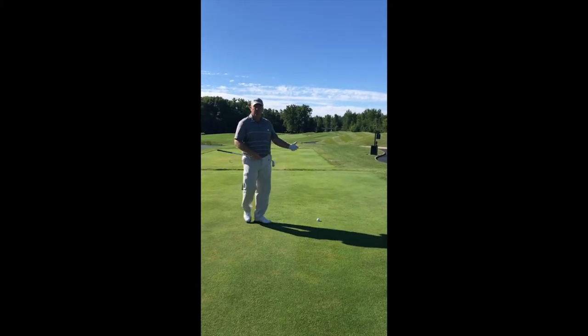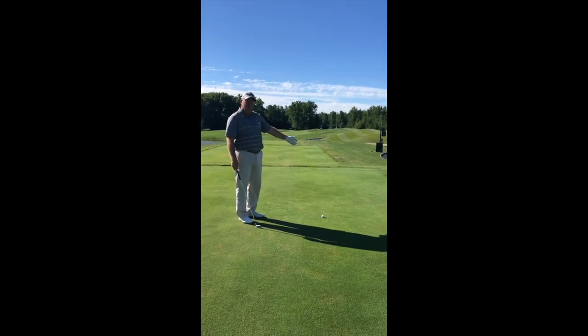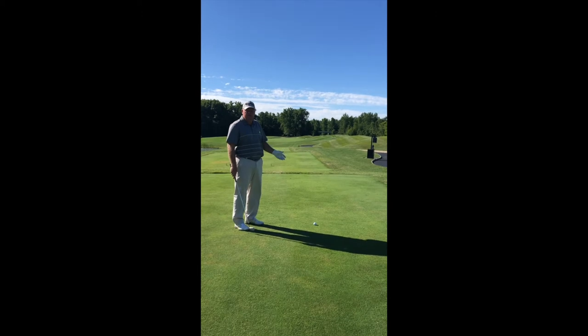So for me to hook this ball — I'm on number five here at Kinsale — if I hit it left and have to hook it around that tree, I have to have a positive path, which is to the right, with a closed club face to hit a big hook.